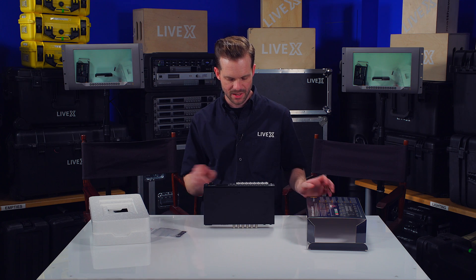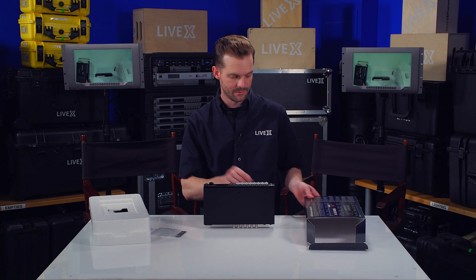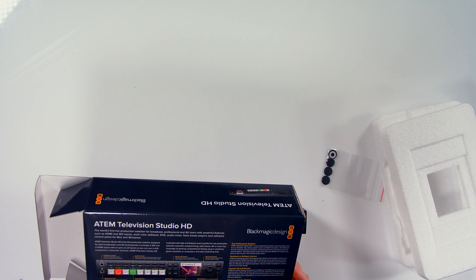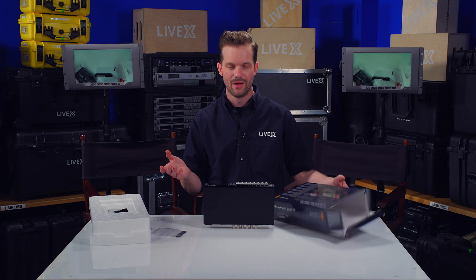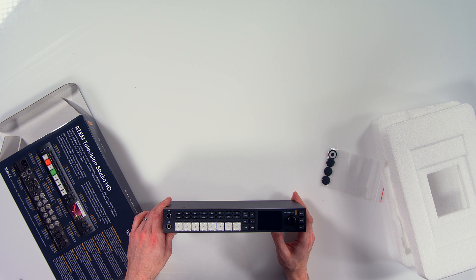I've worked in live for quite a long time and I really had no clue what AFV meant — it stands for 'audio follows video.' That makes sense, I've just never heard it referred to as AFV before, but maybe that's my ignorance.